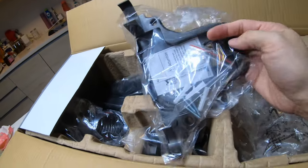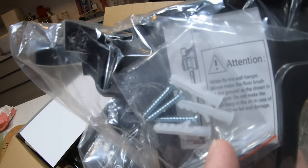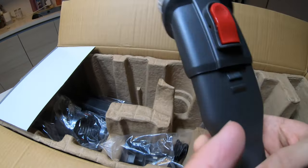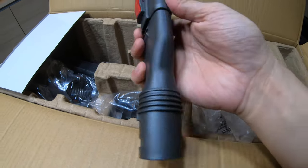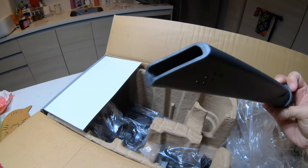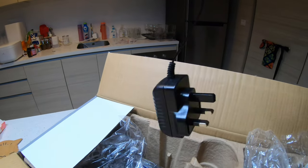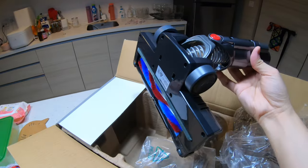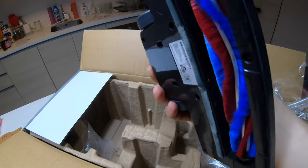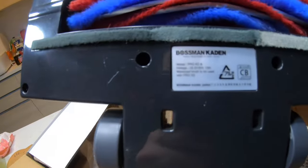It comes with a wall holder and nails for mounting. It also comes with different brushes — quality-wise they're okay for RM210. There's a narrow nozzle for tight spaces, a three-pin plug for charging the battery, and a roller brush in red and blue color with a Bossman Cadence sticker on it.